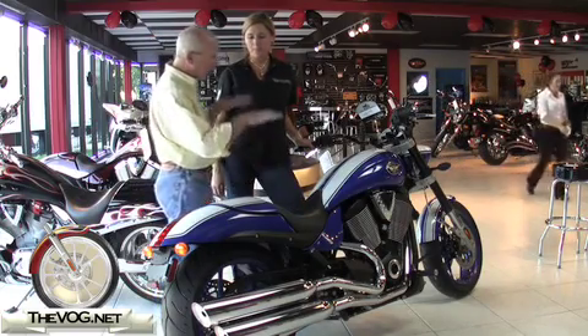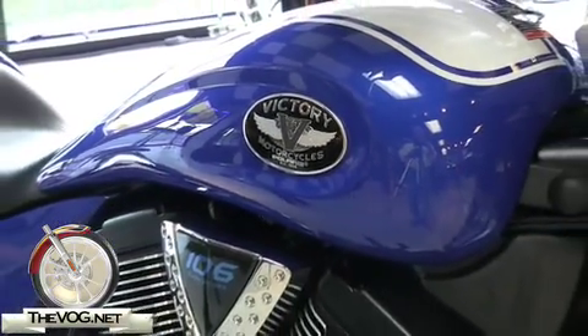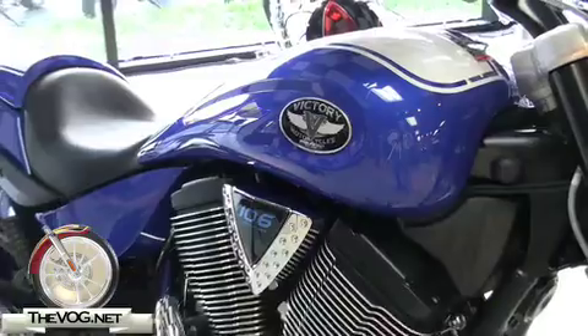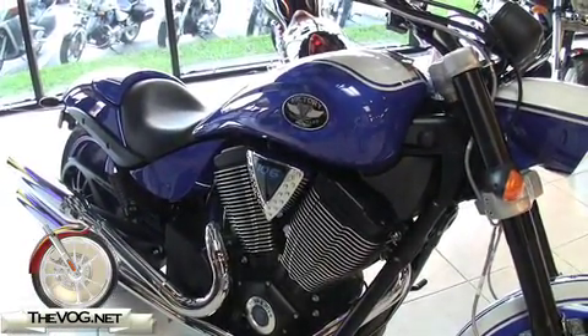What's the difference between this 106 engine and the 106 that you'll see on the Vision? This actually has the stage 2 cams, whereas the Vision does not. So that's really the biggest difference between the two — more torque.